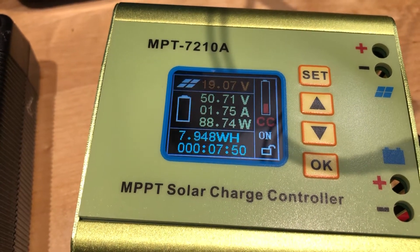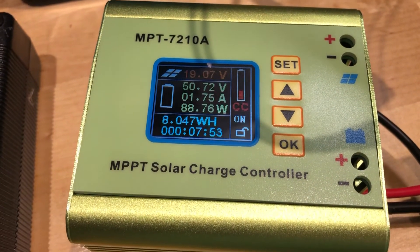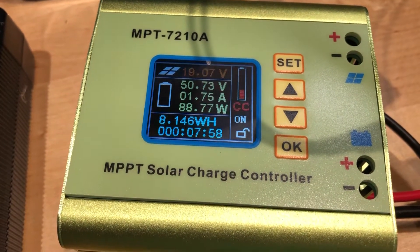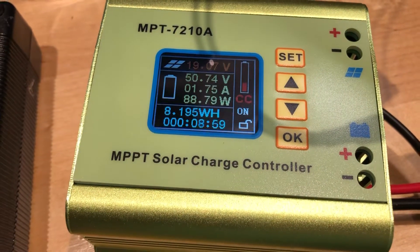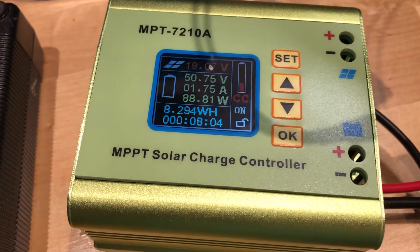Is there some kind of limit? I thought these controllers could easily go up to a couple hundred watts — I thought I saw 600 watts somewhere, maybe I'm wrong. If you guys can think of anything, let me know. I don't know what else to do.